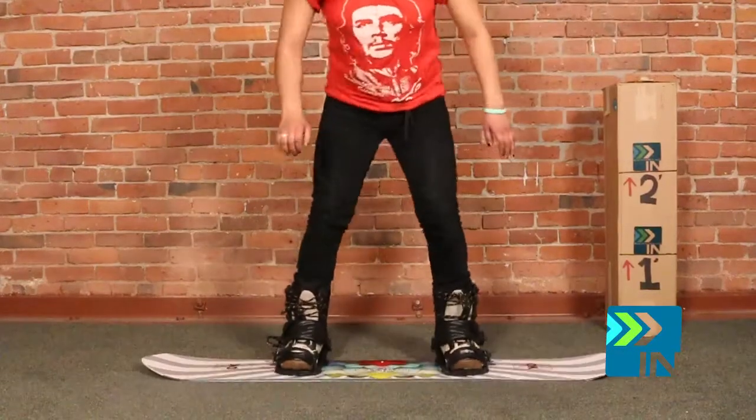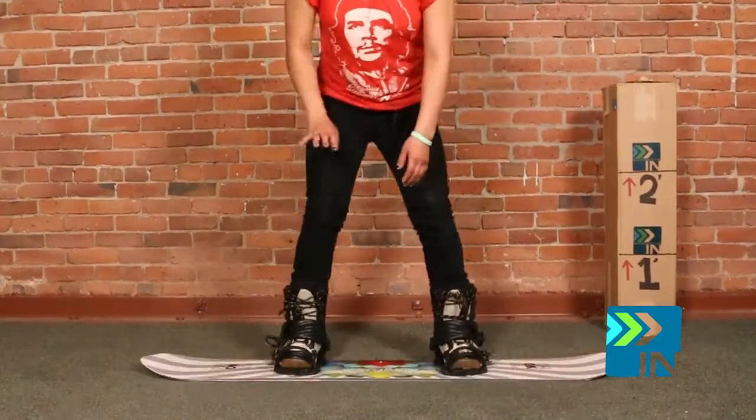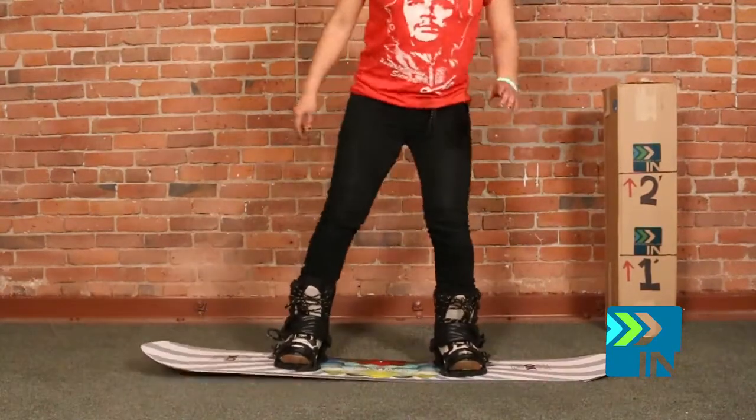Torsionally, it's a little bit more on the stiffer side as well. I'd say medium stiffness. And then max flex —